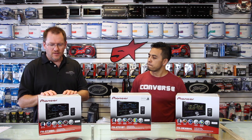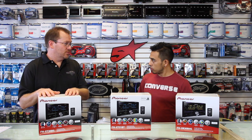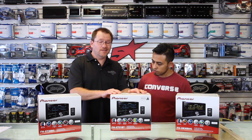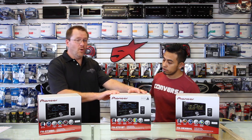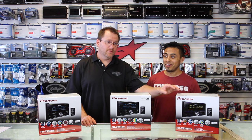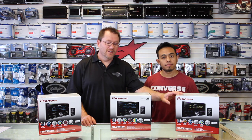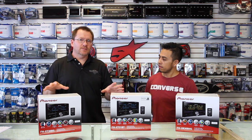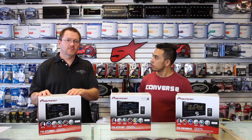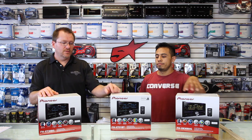First you have the FHX730BS — BS stands for Bluetooth and Sirius XM. Then we have the 731BT, which stands for Bluetooth only. Then we have the 830BHS: Bluetooth, HD Radio, and Sirius XM. So the radio is basically all the same — it's just a combination of those three things. If you want Sirius XM, buy the BS. If you want Sirius XM and HD, buy the BHS. If you don't want any of those, buy the BT.